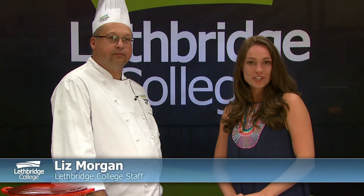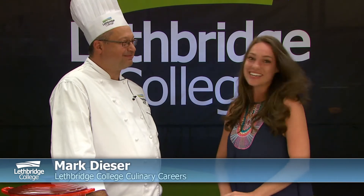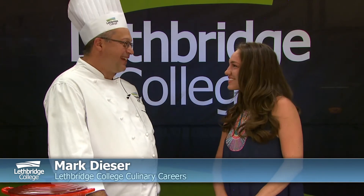Hi and welcome to the latest Lethbridge College cooking lesson. I'm Liz Morgan and I'd like to welcome Chef Mark Deezer here with me today. Hi Liz, it's great to be here today. Thank you.